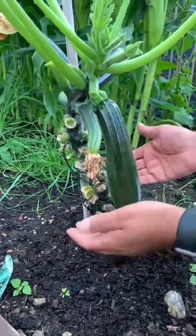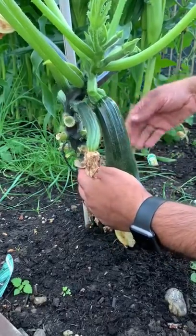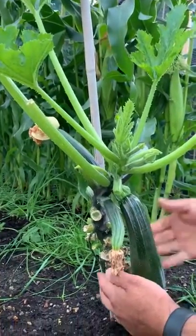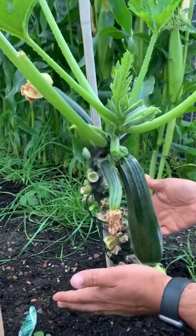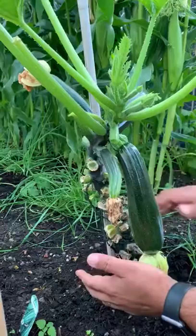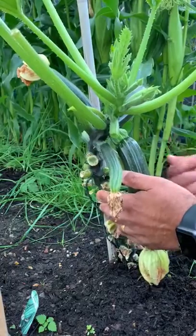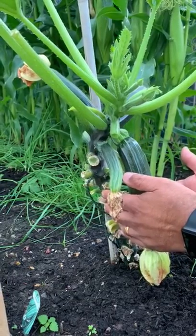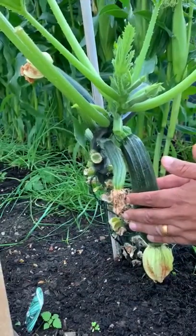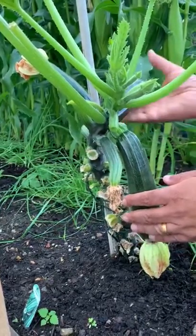We've grown this very particularly — it's grown vertically, so we've given it some support. Typically people would grow this on the ground and it will sprawl all over the place. But the reason we're growing it vertically is: if you're short on space, which a lot of UK gardens are, it makes sense. It grows very quickly and you can easily have access to the plant.